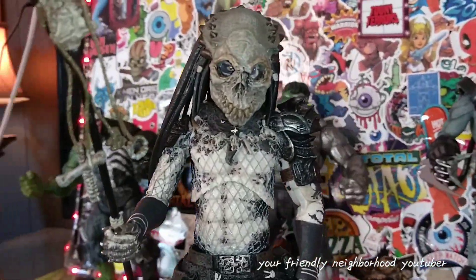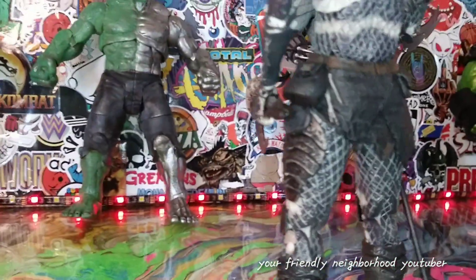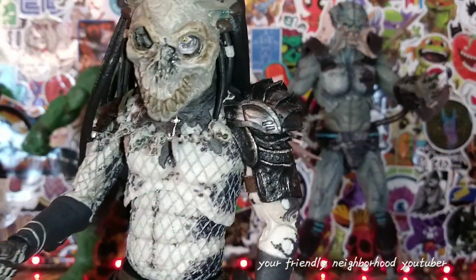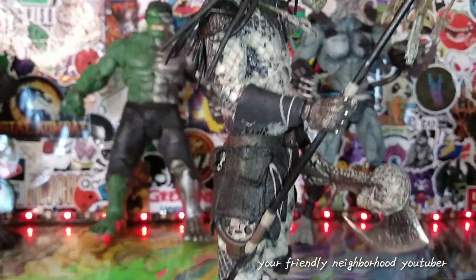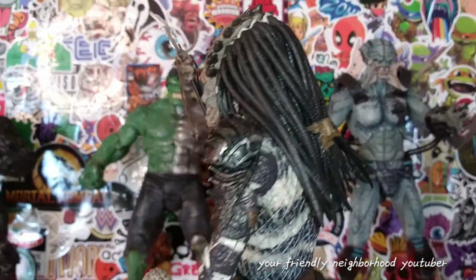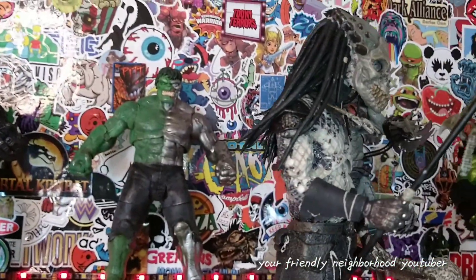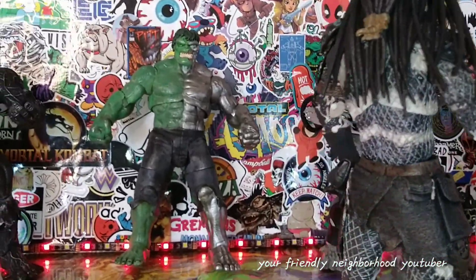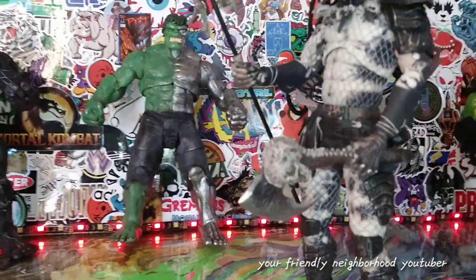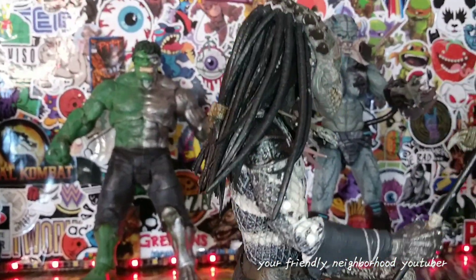So what do I make of this predator? NECA did an amazing job once again. I just wish they would use a different body mold — I'm kind of tired of seeing the same body mold over and over. Yeah, they use different parts, I understand that. The Concrete Jungle Predator was the third time using their body but they switched it up with different parts. This one is a little different too — different head sculpt, different look, different color variations.